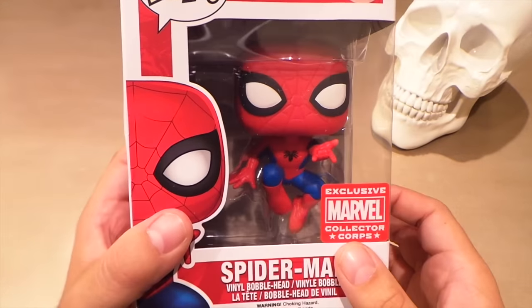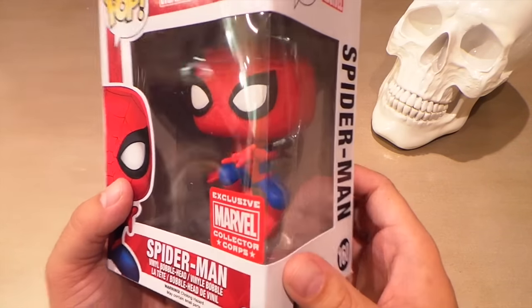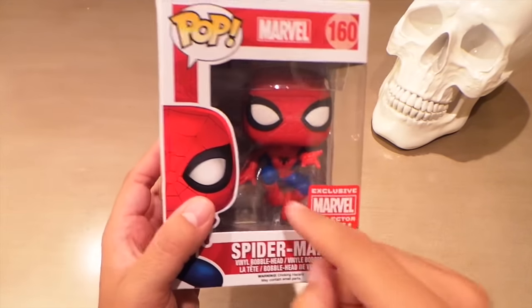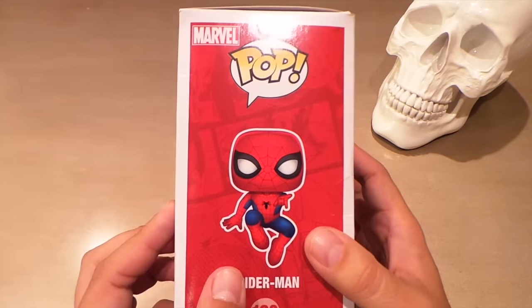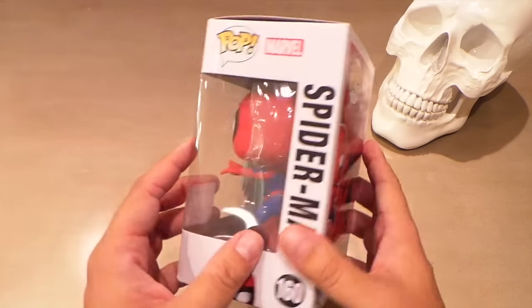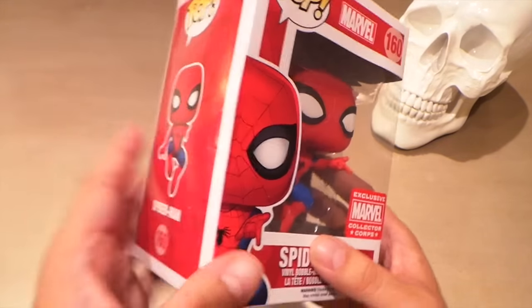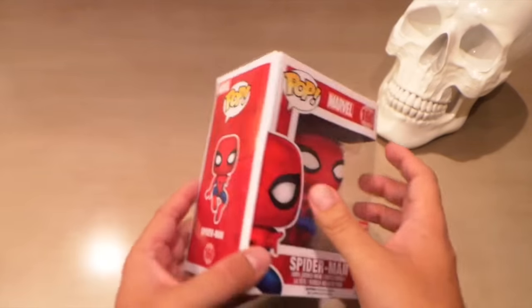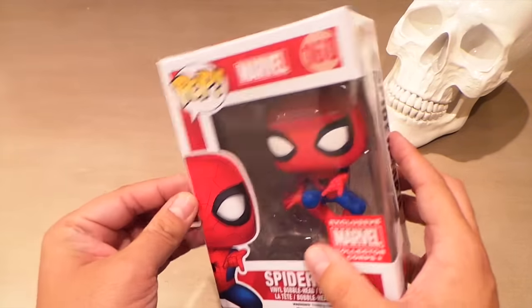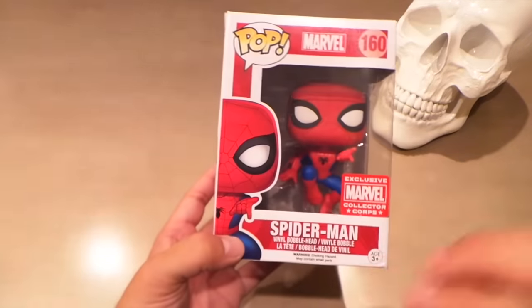It's got a new action-pose body, which is perfect — the classic web-shooting hand gesture. Looks like it comes with a little stand too, which is really cool. I really, really like this Pop — it's exactly what I wanted. I like that it's just the spider on the back. The only thing that sucks is my box has some damage where they gripped it, but I didn't even notice right away. Other than that, it's perfect — really like the Pop.